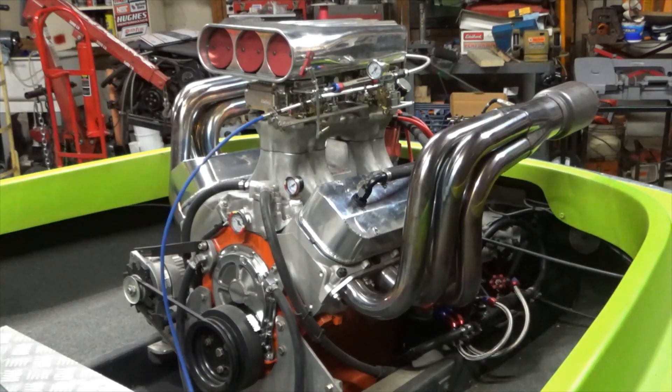I figured, you know, if I've got to pull the distributor out I might as well do the most logical thing, which is put a blower on it. To be serious though, I am actually putting a blower on it.